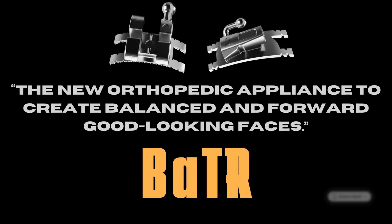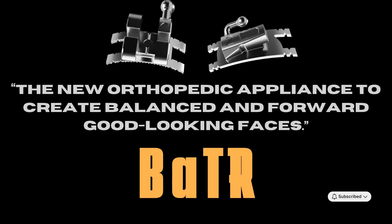The BRAVE appliance — a natural way to create balanced, forward, and attractive faces.